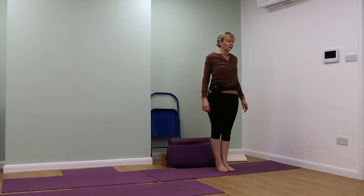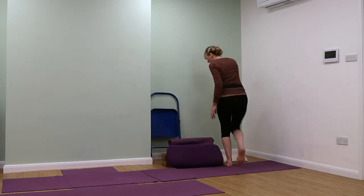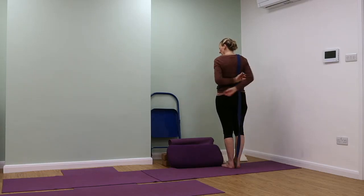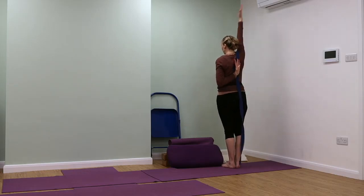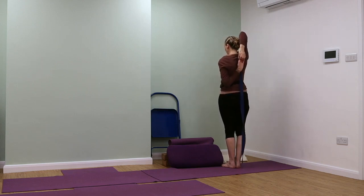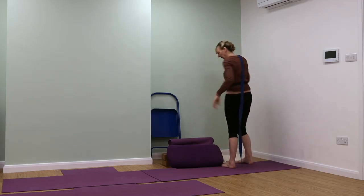We're going to come into Gomukasana in Talasana — this is cow face pose and you may need a belt for this. We're going to take the left arm out and see if we can help it to come up a little bit, then stretch up with the right arm and catch hold of your belt, or maybe catch hold of your fingers. Let's try doing that together.